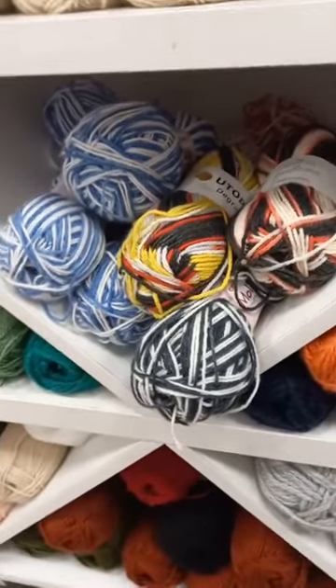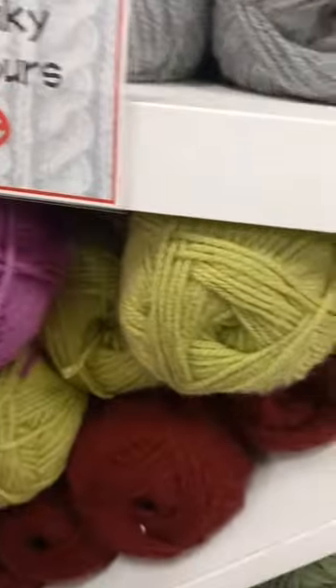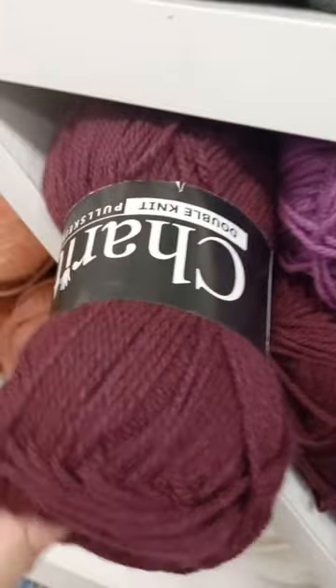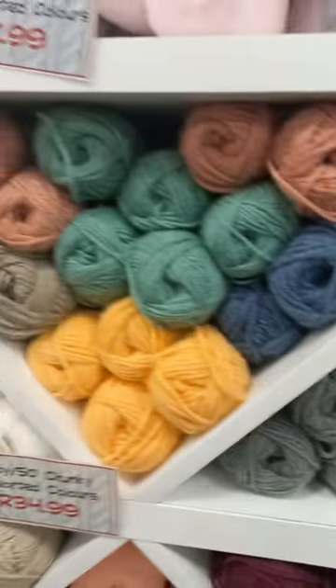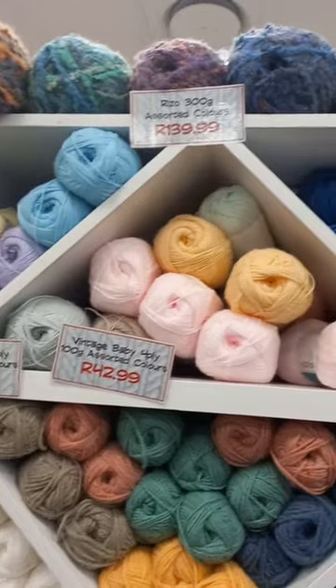It knits up like sock yarn — unbelievable! Then we get to the Goatee yarn, three-weight double knit, 100 grams. I'm taking some home. Look at these colors, I'm loving it! Oh, look at all these Acronyx up there.